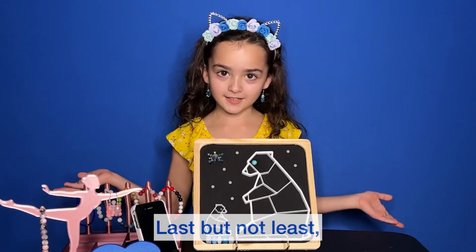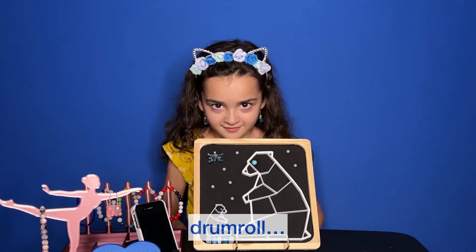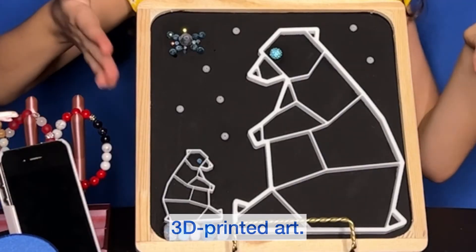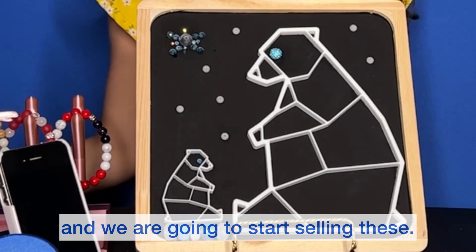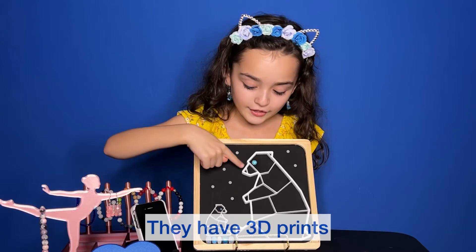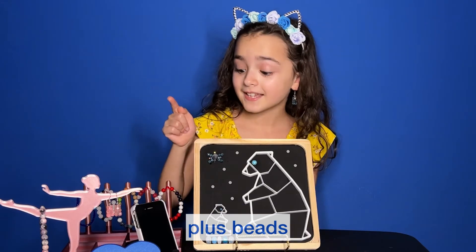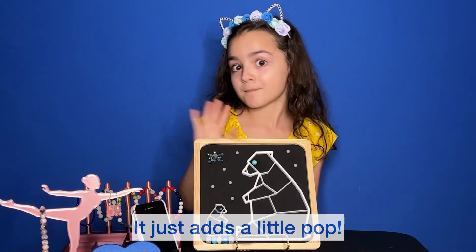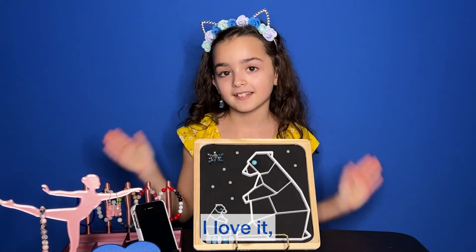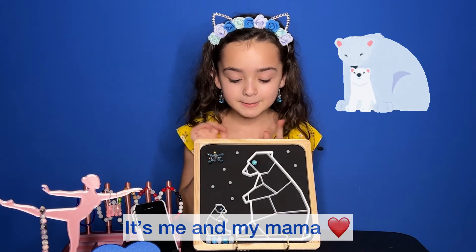Last but not least — drum roll — 3D printed art! We have a business called Ella Bella Beads, and we're going to start selling these. They have 3D prints plus beads for our business. It just adds a little pop, and I love it. It's me and my mama.